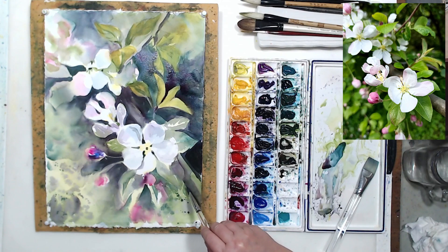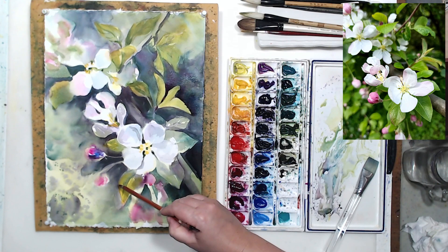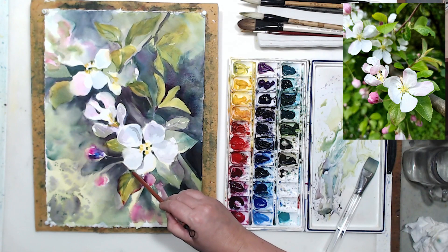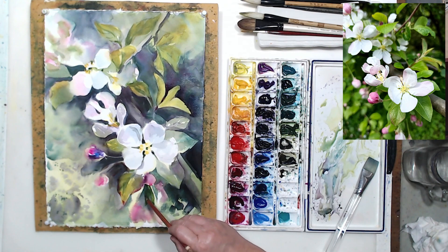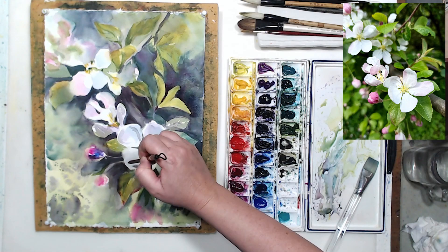Leaves are a tricky subject — they seem like a very simple form but they have a lot of details and color variation, and all leaves are obviously different. I take time to concentrate on the reference photo to figure out what the leaves actually look like: are the veins darker than the leaf itself, is it all green or are there other colors? That leaf in front has a little bit of red in it, which is unexpected. Small details and characteristics like this give more realism to your painting.